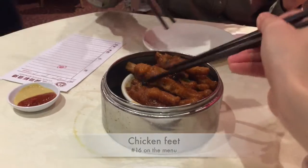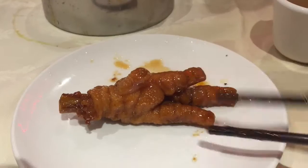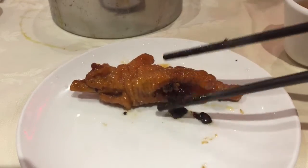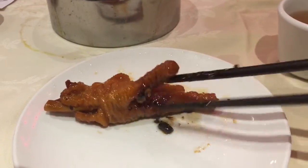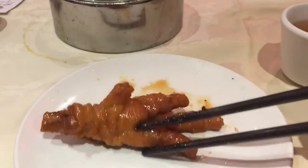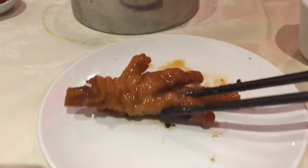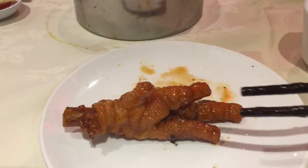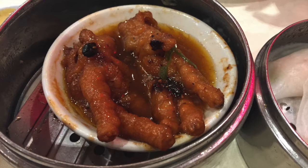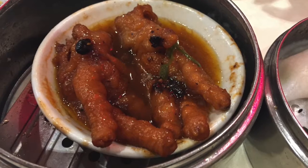The first dish we ordered is chicken feet. This is honestly my favorite dish among all Cantonese foods. It's a little salty and a little sweet, cooked with fermented soybeans. There's not much meat attached to the feet, but there's so much collagen and the skin is so tender and loose after steaming. It's just delicious.